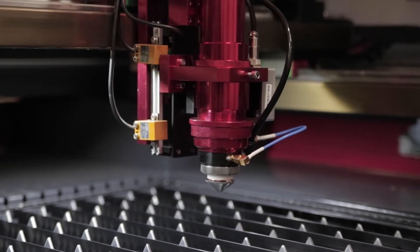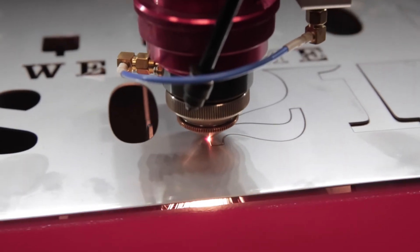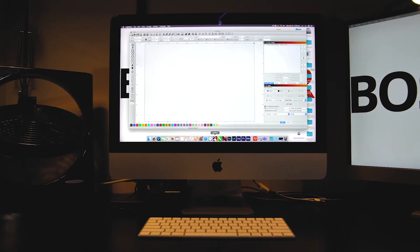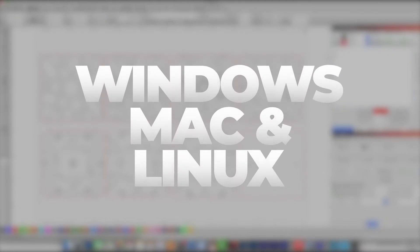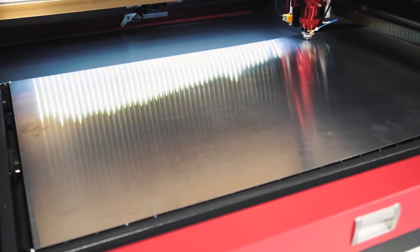Also standard with each HP machine: Flex and Vector DC reciprocating autofocus laser heads for processing metal or organic materials, and the 2021 LightBurn software package for easy design and printing jobs within Windows, Mac, or Linux.